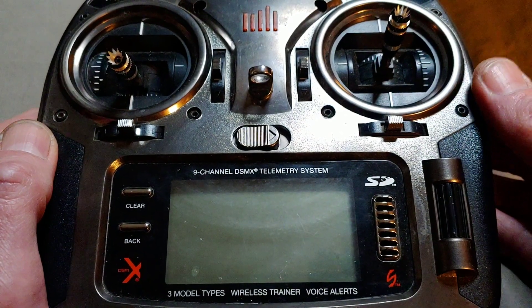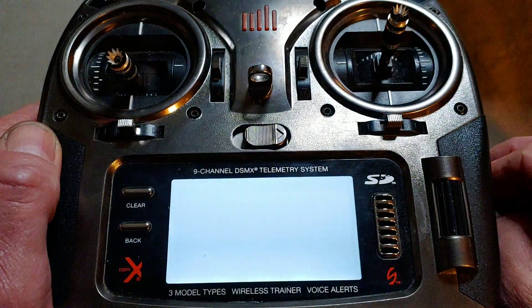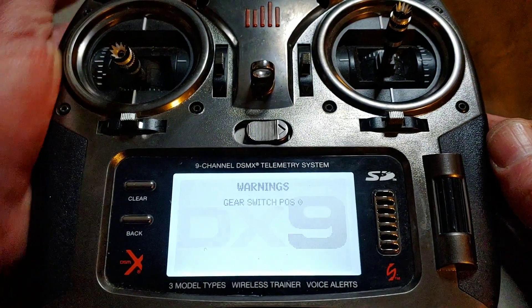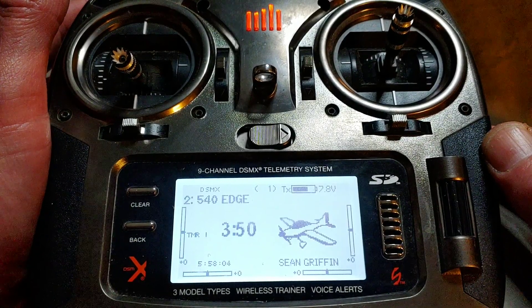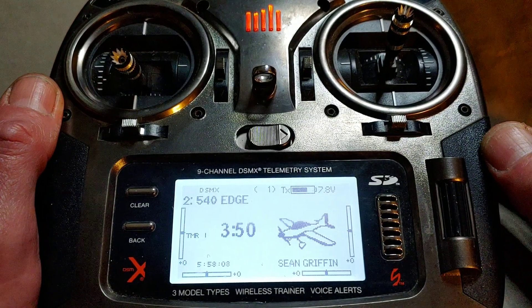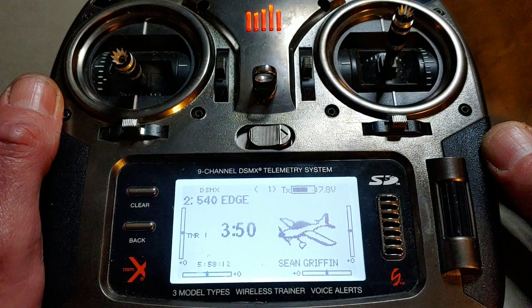Hey YouTube, Sean with Griffin RC Planes. In this short video, I'm going to give you a tip. If you have a Spectrum Smart Receiver and you're using a Spectrum Avian Electronic Speed Control, you can program the speed control directly from your radio.